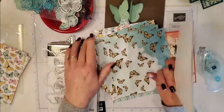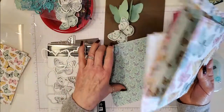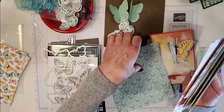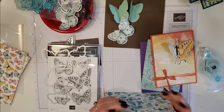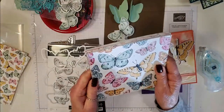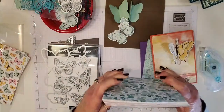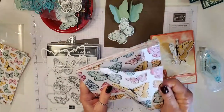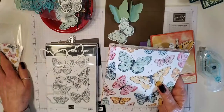One thing I need to tell you is that this paper is limited — it will not carry over into the new annual catalog. So if you want the paper I would advise you to get it now and get it quickly because it's so popular right now. It's a nice thickness so you could do some lovely boxes with this as well.